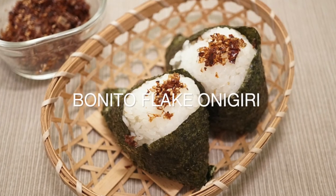Hello everyone! Welcome to Uka's Japanese Cooking! Today I want to show you how to make bonito flake onigiri. We say okaka in Japanese.